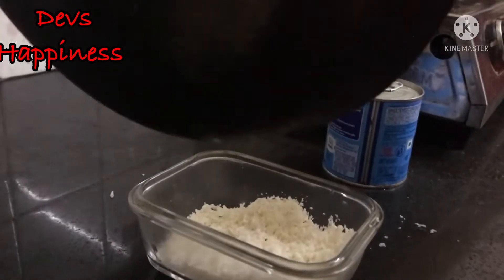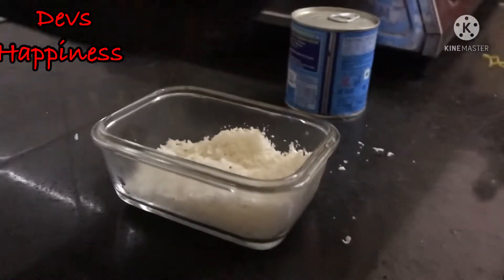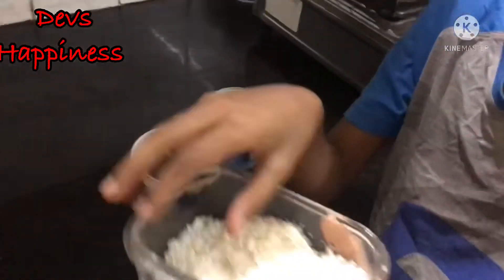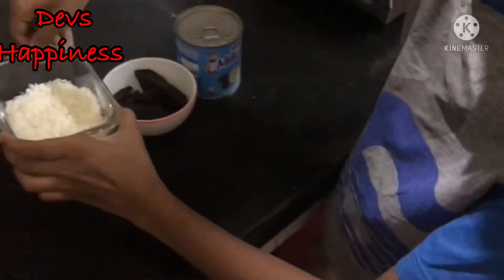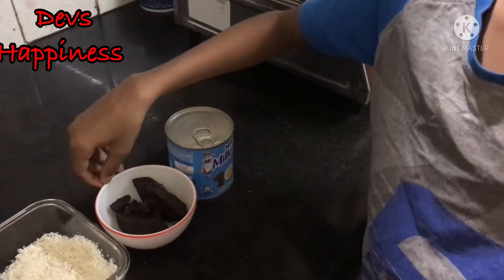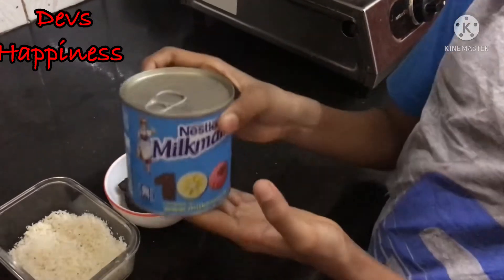After the desiccated coconut cools down, we will start making. The ingredients are desiccated coconut, some chocolate — you could use any chocolate, like dairy milk — and milkmaid condensed milk.